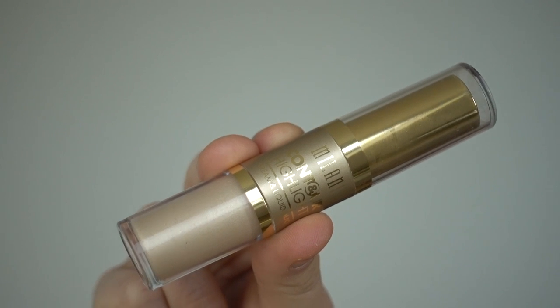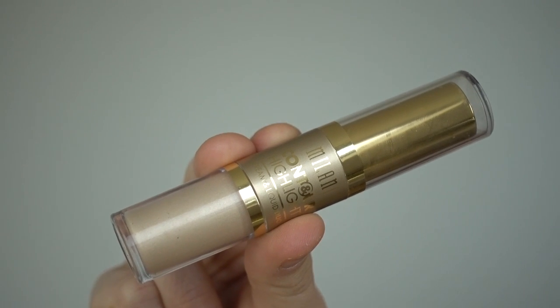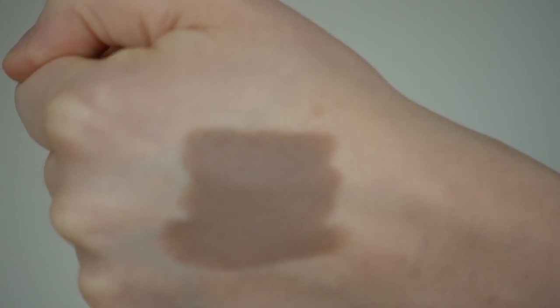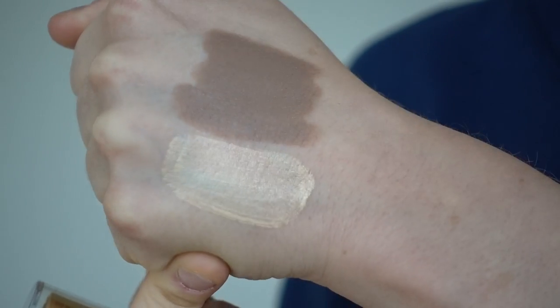For me, I have the easiest time — believe it or not — blending with a cream product. This is the Milani Cream and Liquid Contour and Highlight. The top end is a contour shade, and the bottom end is a highlight shade.